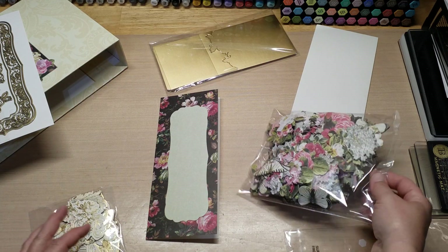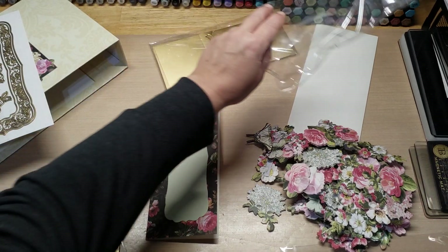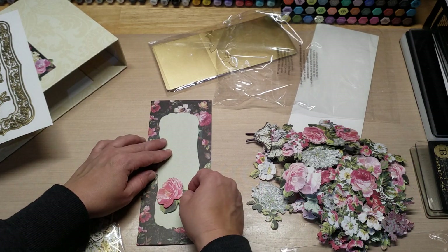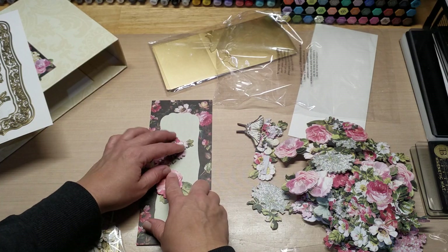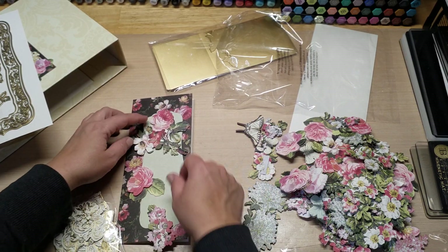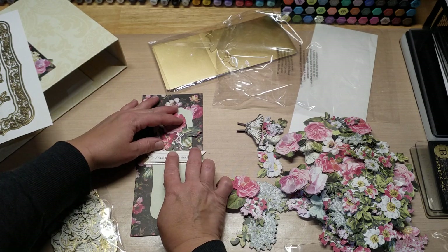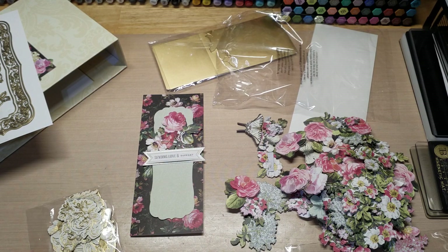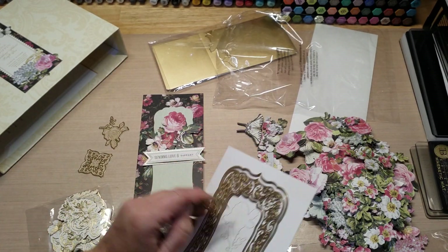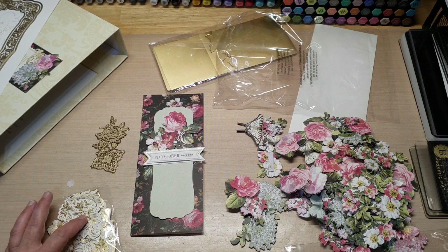I think that's absolutely beautiful. I chose the sentiment 'Sending Love and Support,' and I thought let's layer up some flowers before I add any actual matte gold items to it. I wanted to see if there was something simple I could put on here to make it lovely. These actually mimic the flowers on the card base — let's cut these out and add them. I'll cut these out in gold a couple of times and grab some foil.